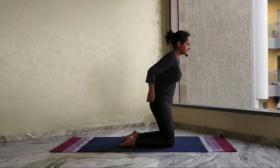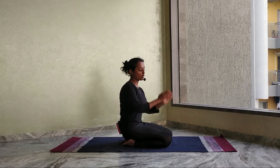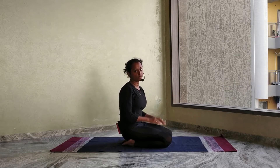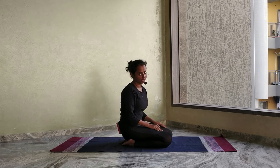Come to normal position, come on your knees and relax. During the entire asana, when you go from your knees bending backwards, there has to be no jerk in your movements. There has to be a slow transition back to normal position.